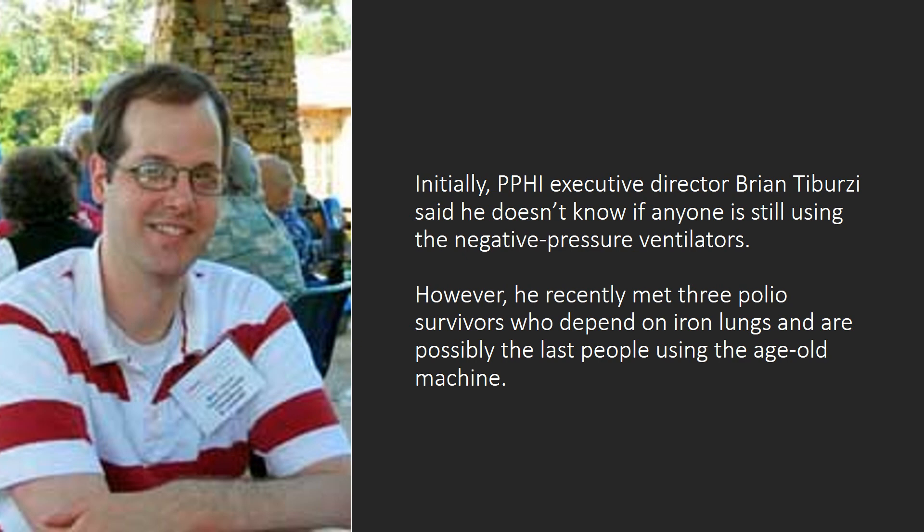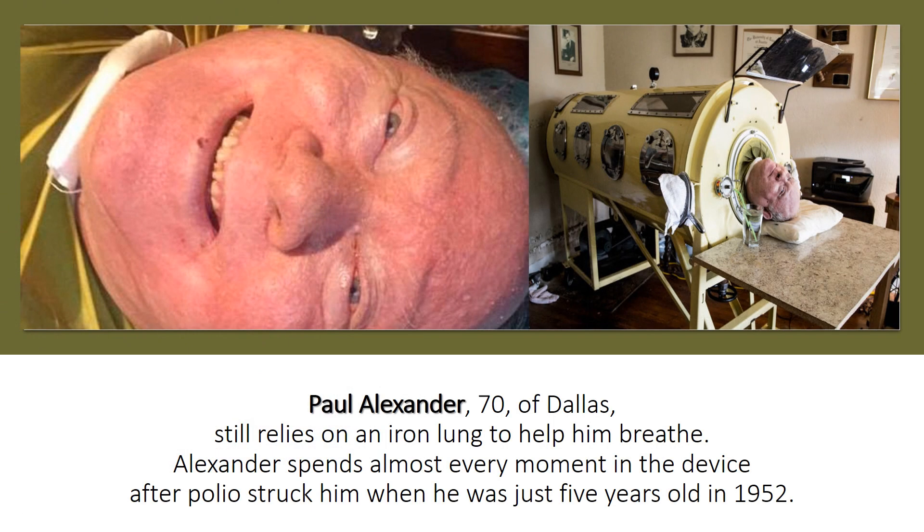PPHI executive director Brian Tiburzi said he doesn't know if anyone is still using the negative pressure ventilators. However, he recently met three polio survivors who depend on iron lungs and are possibly the last people using the age-old machine. Paul Alexander, 70, of Dallas, still relies on an iron lung to help him breathe. Alexander has spent almost every moment in the device after polio struck him when he was just 5 years old in 1952.